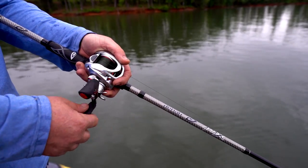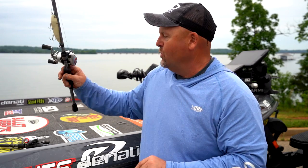You still get a really long cast out of it, and for a walking style bait, the Attack Series is what I go to.